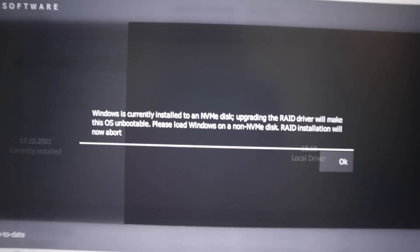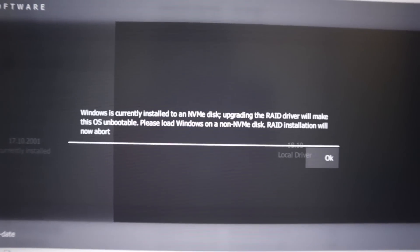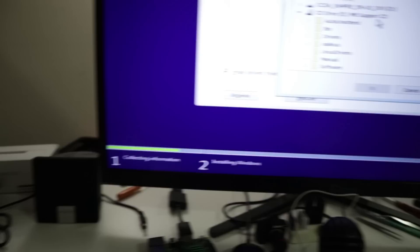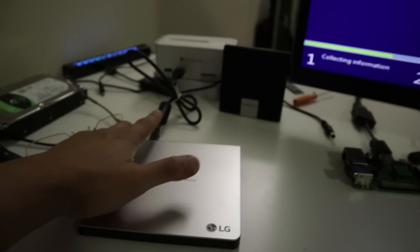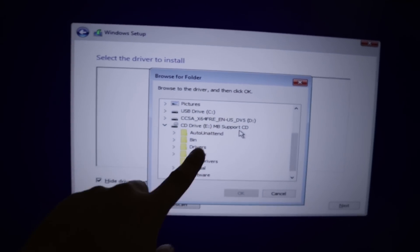I obviously did not know this, but since I have an NVMe M.2 disk installed, upgrading the RAID drivers will make the OS unbootable. So that means I can't use the onboard RAID to finish off this test — but I'm so committed already. So I'm going to format the computer. I have to install the RAID drivers and stick in a USB CD-ROM drive because I don't have any CD-ROM drives on my computer. It better be good.